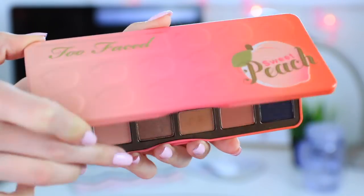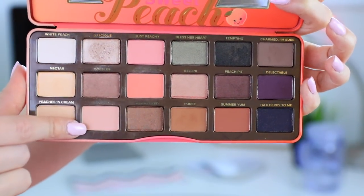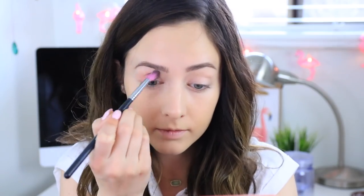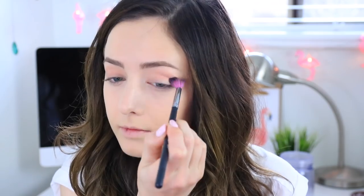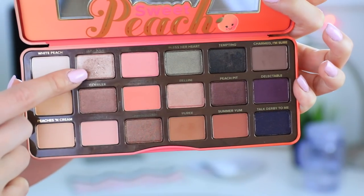I'll also be using my favorite eyeshadow palette at the moment which is the Sweet Peach palette from Too Faced. I'm taking these two peachy colors and applying them with a really big fluffy brush into my crease but also all over my lid, because I will be using another color over it but I want to have that peachy hue underneath it.